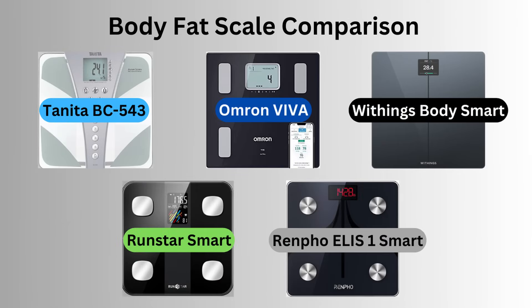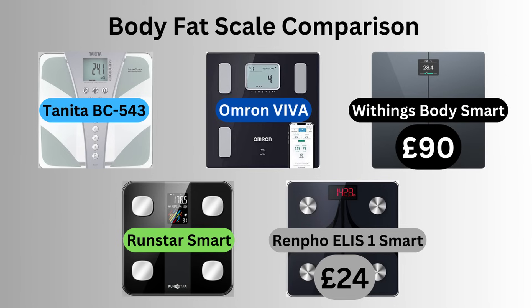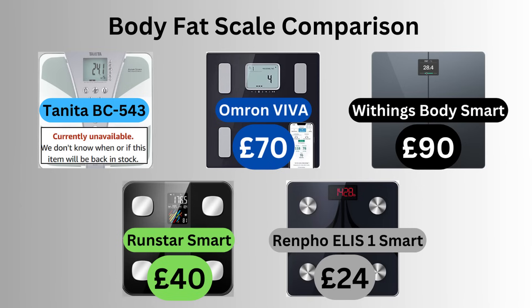A negative for Withings is the price — I purchased these for £90, and I picked up the Renfo scales for £24. Omron was £70, and Runstar retails for £40 if new. Tanita may not even produce the model I own anymore. There are other factors to consider like integration with other apps, but the focus of this video was on the accuracy of the readings. I hope you found this video useful — I certainly learned a lot from doing the analysis and answering my own questions about which set of scales I should use going forward. Thanks so much for watching.